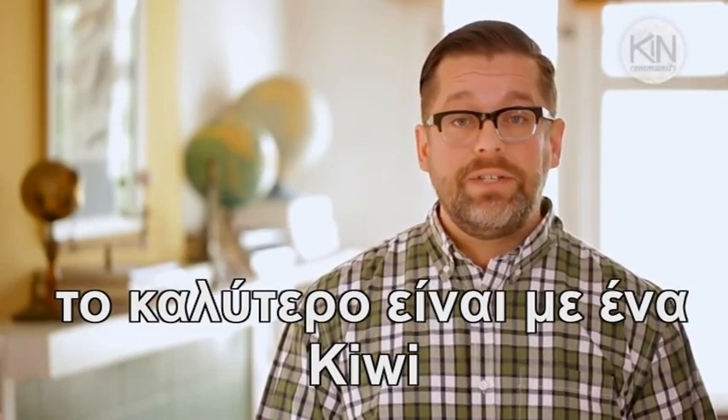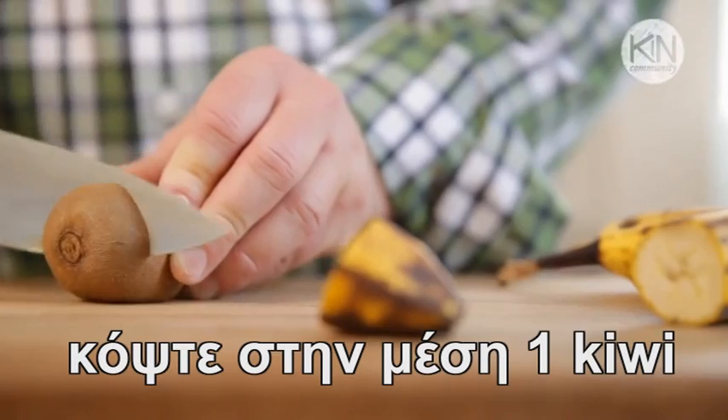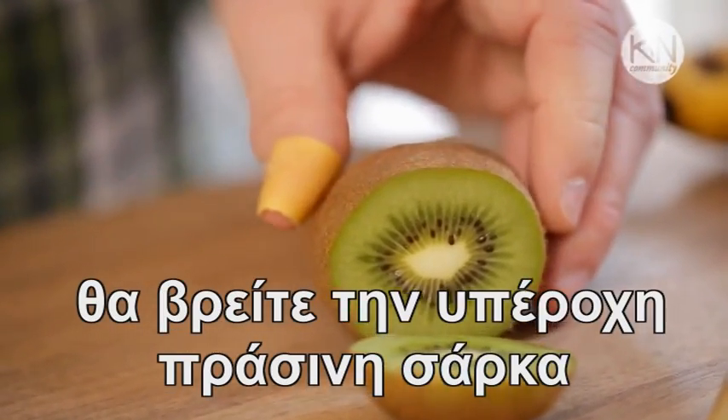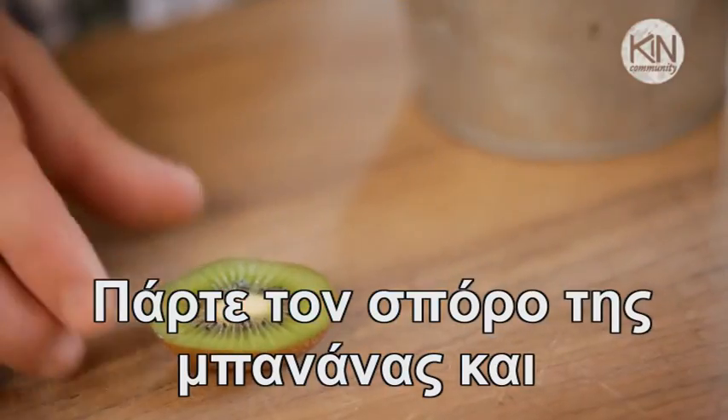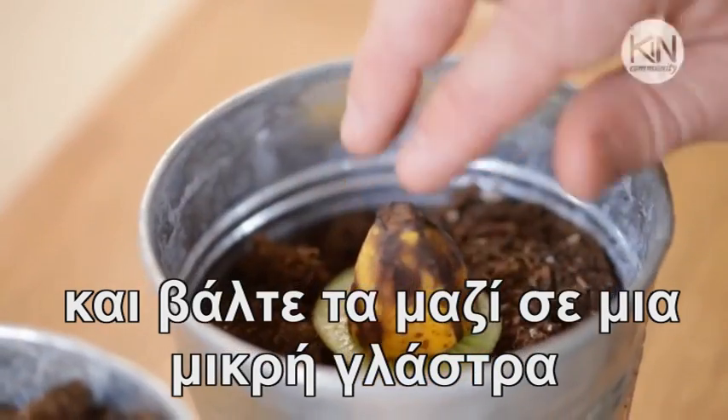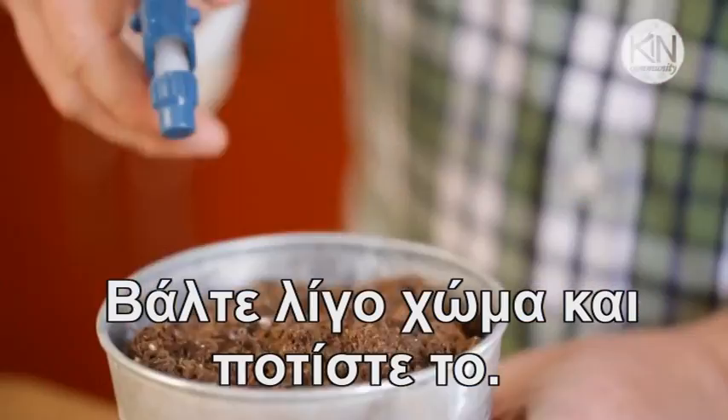I've had particular success with kiwi. If you trim off the end of a kiwi, you see it's got that beautiful green flesh with the seeds all throughout it. If you take that piece of banana and the piece of kiwi, put them flesh sides together, you can then put it in a pot of soil, cover it by about an inch, and water it.